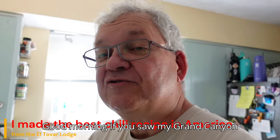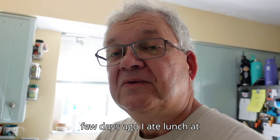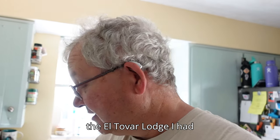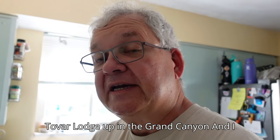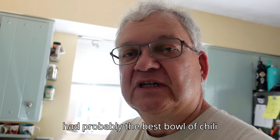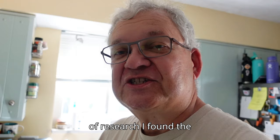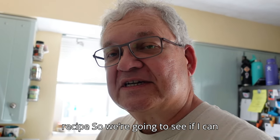Good morning. If you saw my Grand Canyon video of a few days ago, I ate lunch at the El Tovar Lodge — I had to go back and read my notes. El Tovar Lodge up in the Grand Canyon, and I had probably the best bowl of chili I have ever eaten. With a little bit of research, I found the recipe, so we're gonna see if I can duplicate this. Come watch.